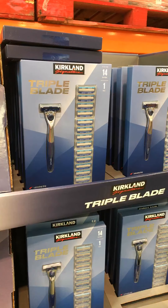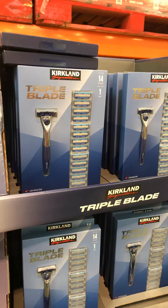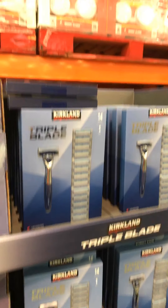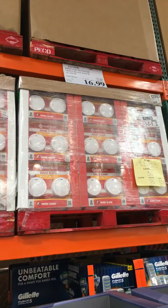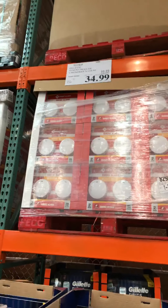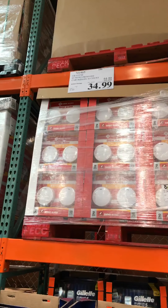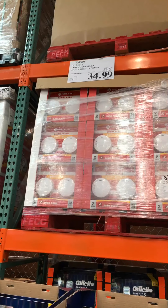I'm here at Costco in Teterboro, and here's another example of the value you get at Costco. Here are these Kirkland Signature Triple Blade Razors — 14 of them for $16.99 with a $3 instant savings, compared to the Gillette product which is 16 razors for $34.99. So it's just about half price for the 14 blades compared to the 16 blades.